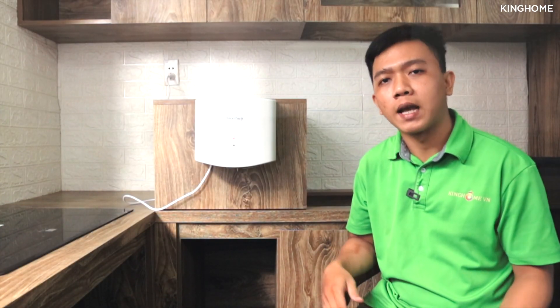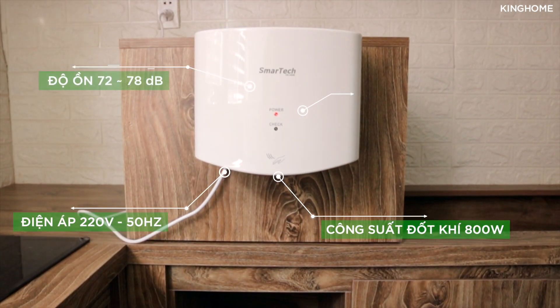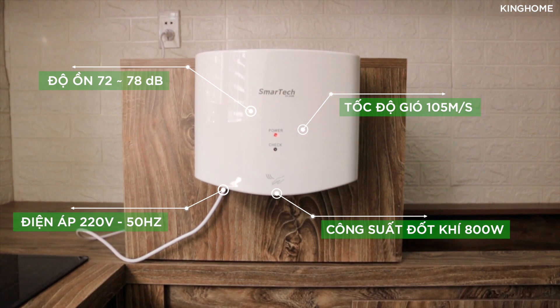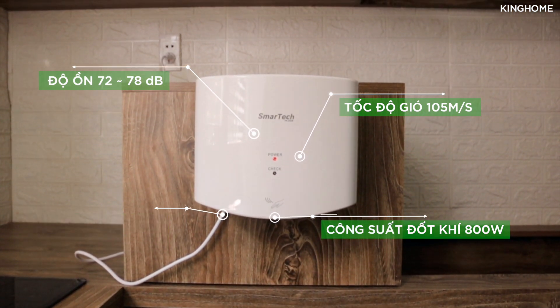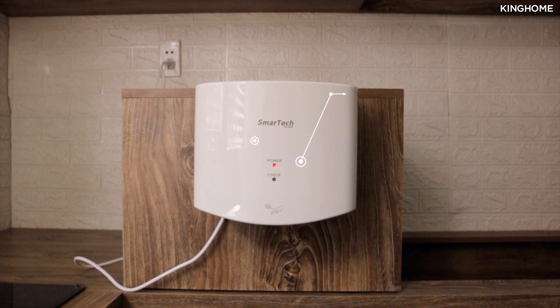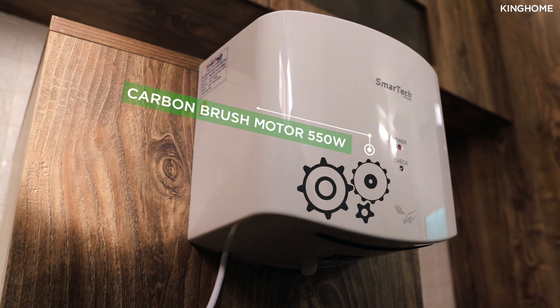Về kỹ thuật, máy Smart ST2630 sử dụng điện áp 220V với tần số 50Hz, công suất đốt nóng khí là 800 watts, độ ồn khi hoạt động từ 72 đến 78 decibel, tốc độ gió đạt 105 mét trên giây, và sử dụng động cơ carbon brush motor 550 watt.